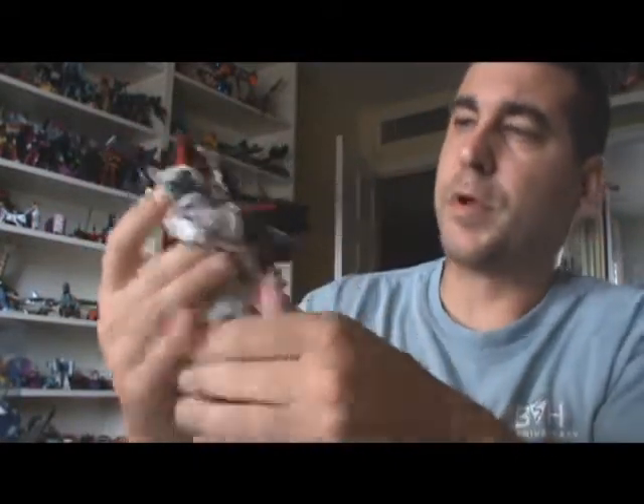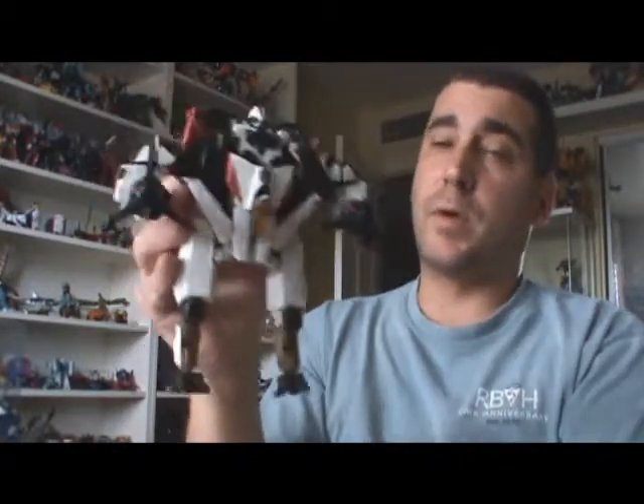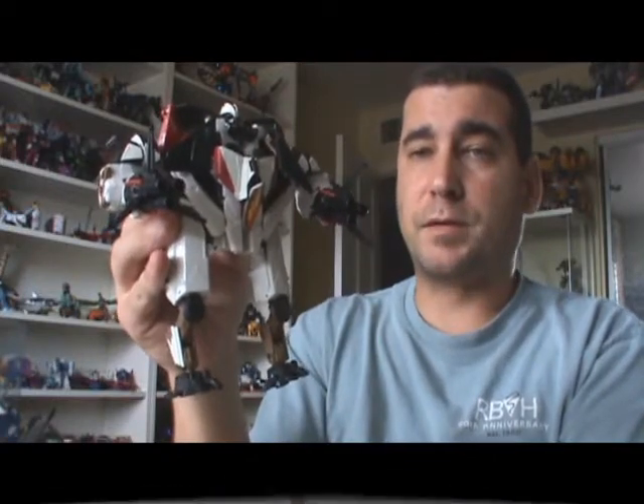One other thing is there's pretty cool light piping in the eyes, which you probably can't see there, but that works pretty well — it's okay, it's not the greatest. But anyways, I hope you enjoyed this review. This is Dr. Prime. Thanks for watching. The doctor is out.